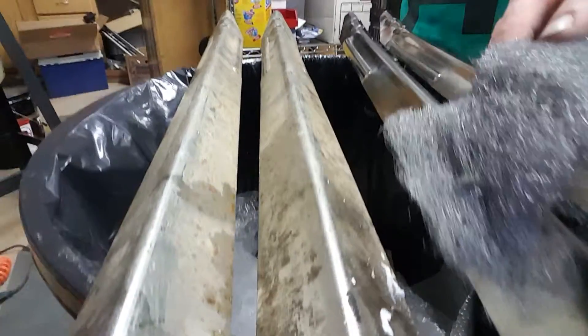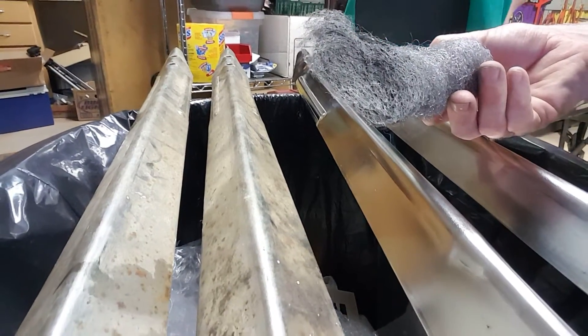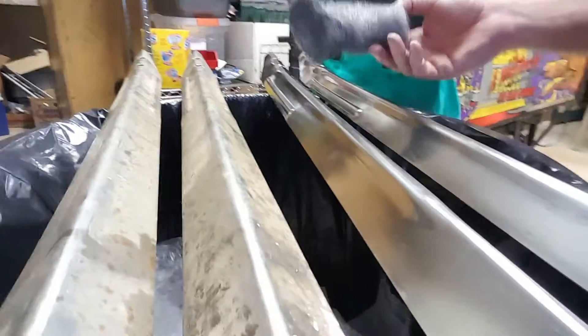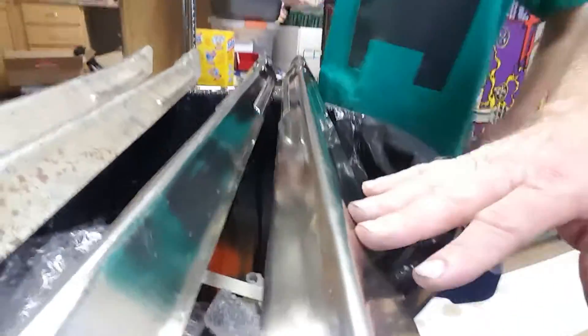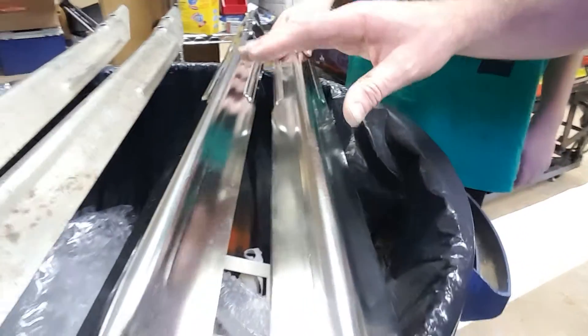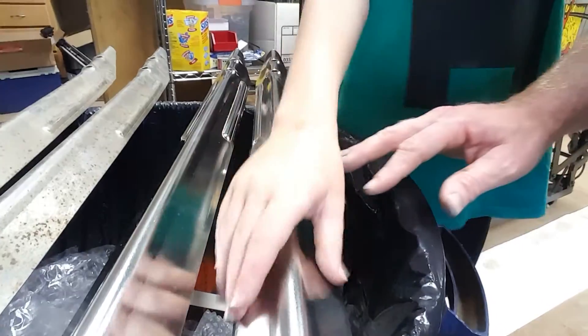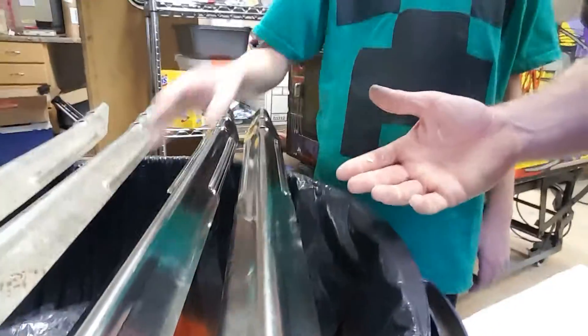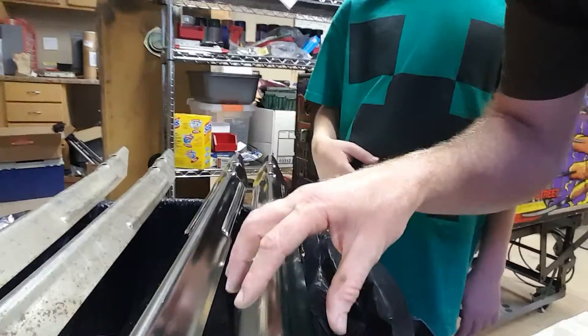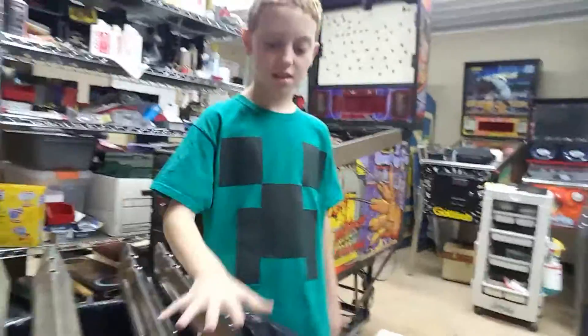I squirt the Novus on the leg, rub it in, and it moistens the steel wool pad. When it's done there are still tiny little pieces of rust visible, but this takes about six to eight minutes per leg. Then I use Novus 2 afterward to make it slicker and see if it improves further. New feet and new little nuts inside, and now it's ready to be put back on the game.